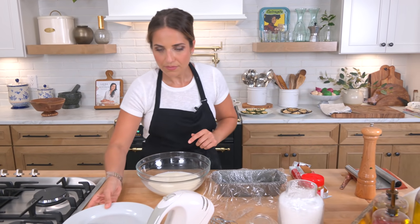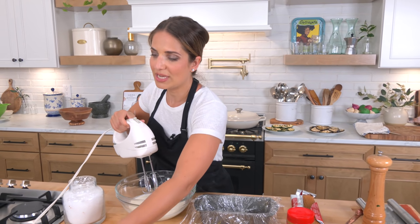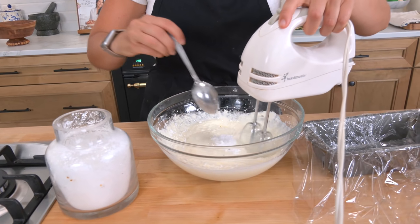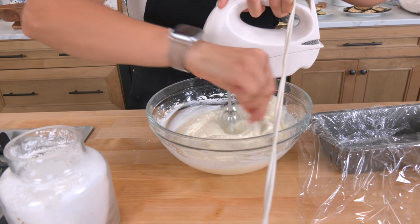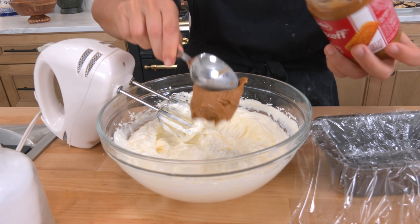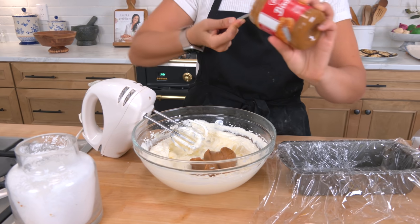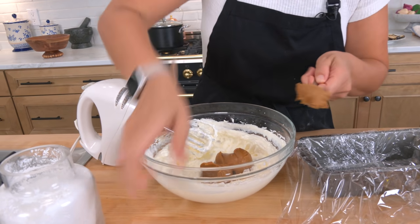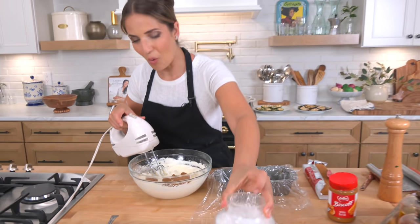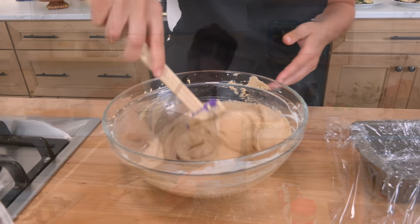We're going to start with the heavy cream. I want it to get a little thicker before adding the powdered sugar. Add some powdered sugar — you don't need a lot because the Biscoff is very sweet. Then add your Biscoff to the whipped cream — about three quarters of a cup — and we'll save the rest for the topping.